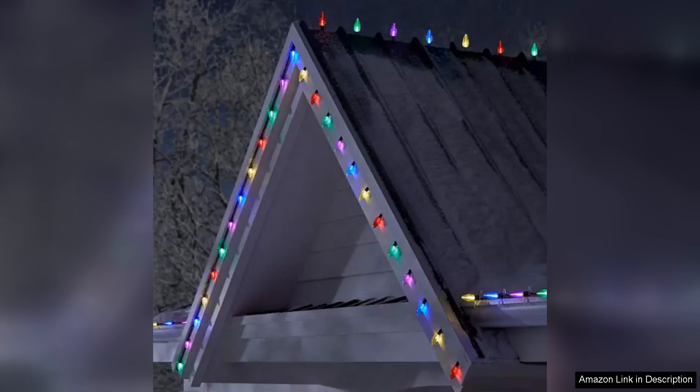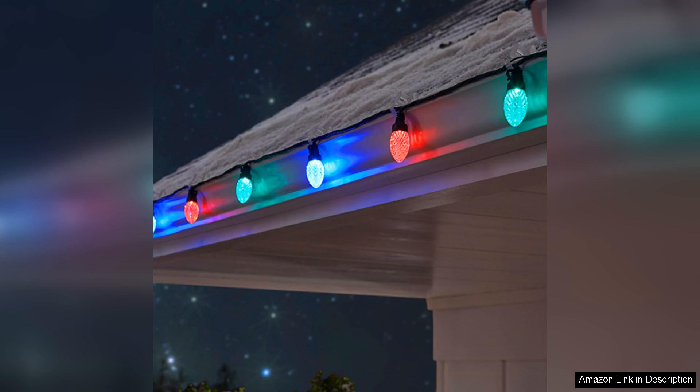Additionally, I appreciate the energy efficiency of these LED lights. They consume significantly less power than traditional incandescent bulbs, making them a more eco-friendly choice. In terms of value, the Two Shine C9 lights are competitively priced, especially considering the quality and features they offer.